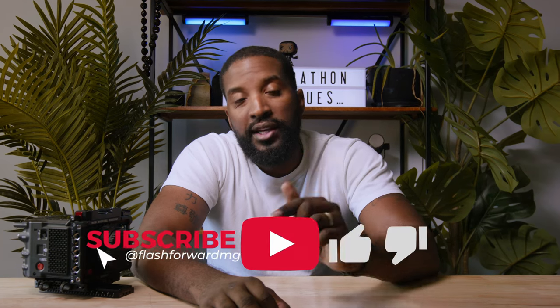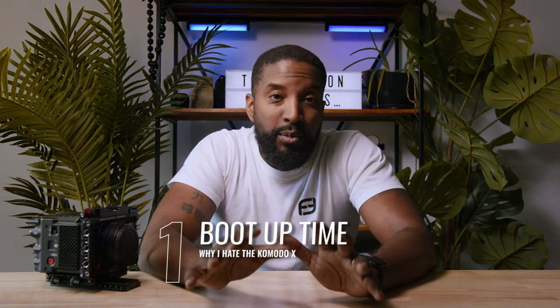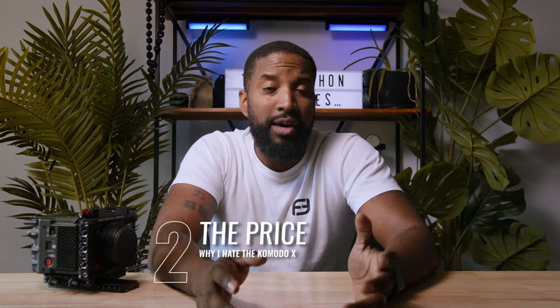Before we get into the 5 things I hate about the Komodo X, if you've watched this far, go ahead and hit that like button. If you haven't subscribed yet, make sure you hit that subscribe button. Now, number one by a country mile is the boot up time. I understand this camera is a beast and there's a lot going on inside, but this camera takes a long time to start up. And because you can no longer hot swap the batteries like on the OG Komodo, this is something you're gonna have to pay attention to and work into your workflow.